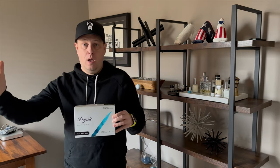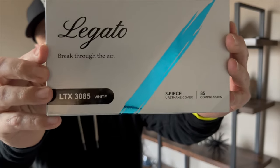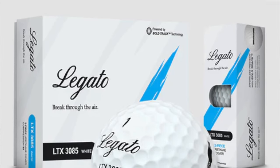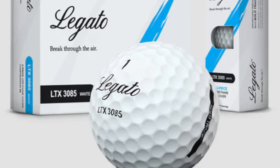This golf ball is really ideal for the mid-handicap player. Their whole slogan or go-to-market approach is to have a good — if not great — performing golf ball at a really good price point that doesn't break your bank. I've been testing this ball, and this is the LTX 3085.